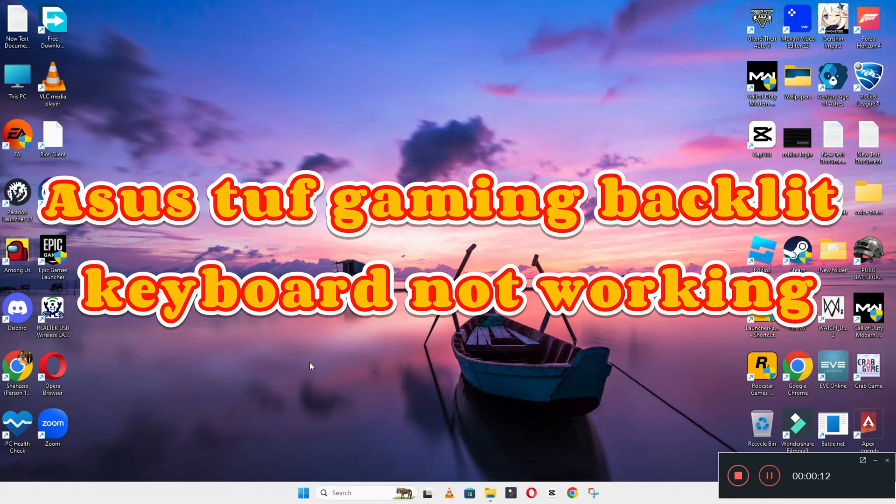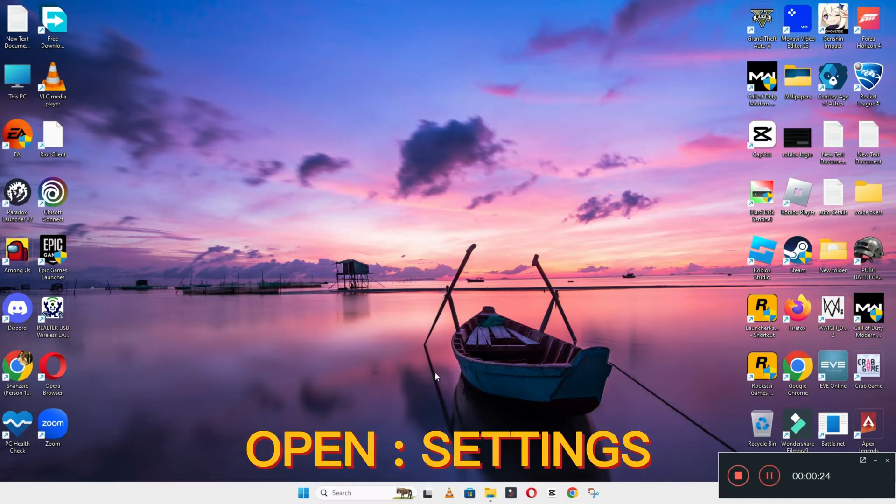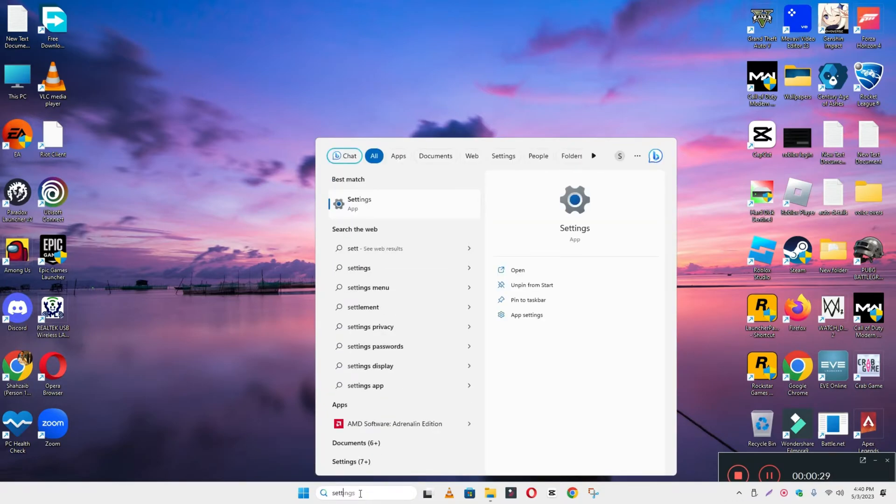Hi everyone, hope you are doing good. In this video I will talk about a used TUF Gaming backlit keyboard issue. If in this device the keyboard is not working, I will show you how you can easily fix it. Before I start, if you are new here don't forget to subscribe and press the bell icon. Now let's watch the complete video, follow all the steps and you will learn it.